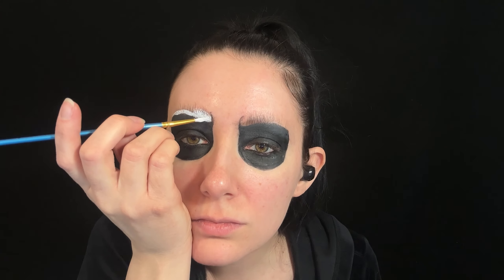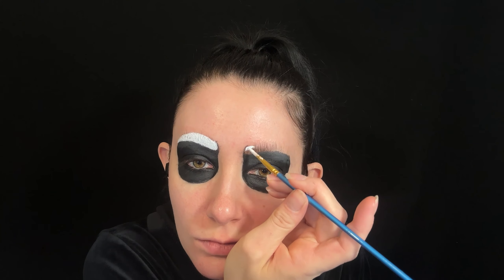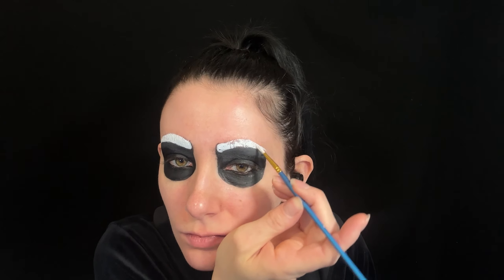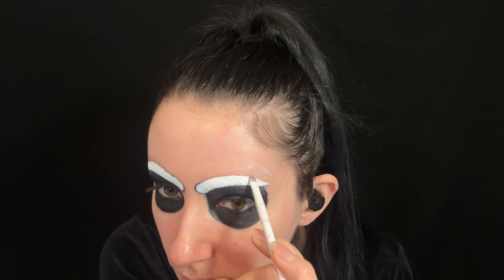Then filling in the eyebrows with white face paint. I end up making them come more inwards towards each other, then defining the inner corners with black. Then I use a little bit of gray eyeshadow on top.